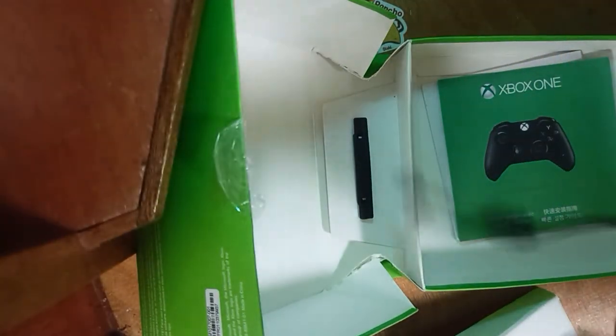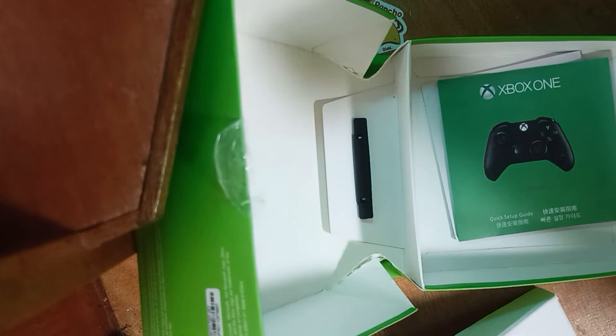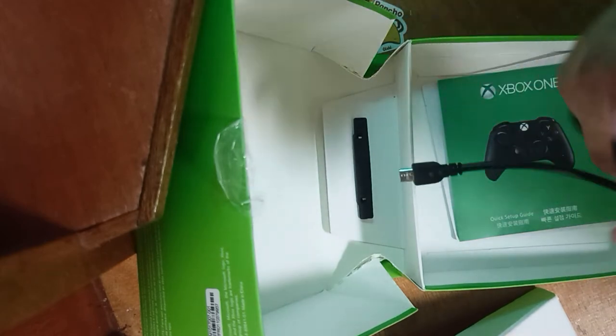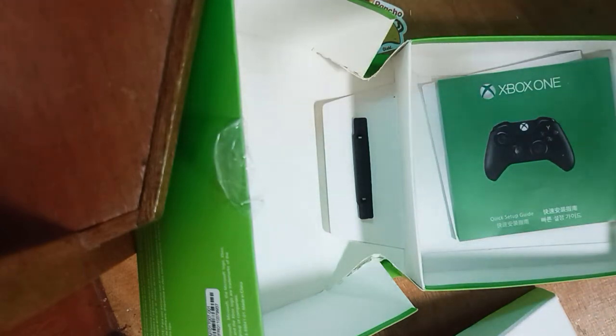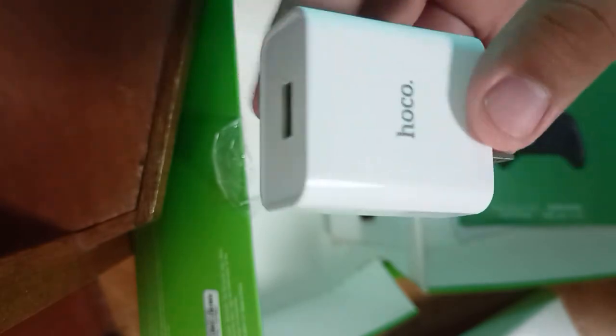From what I'm expecting from the website, the seller — I'm sorry if my grammar is wrong, I'm just nervous. From the looks of it, he gave me a free cable, maybe wire. I think it doesn't need batteries because you just need to get one of these from your charger. You just need one of these and plug it into your outlet, then plug this in here.